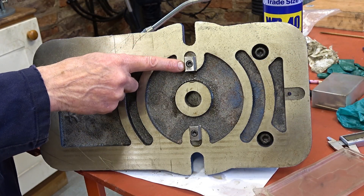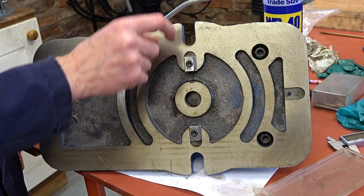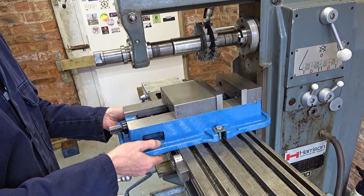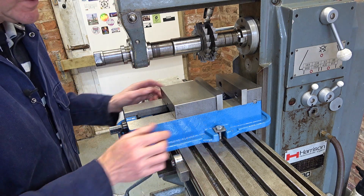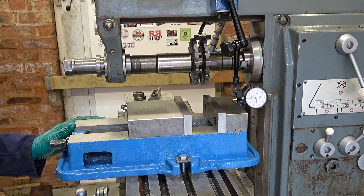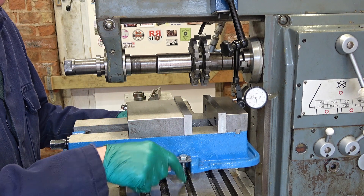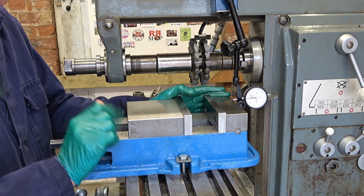Blocks fitted, and I've put a pop mark on the same side of both of them so I can always get them the same way around as they were machined on the mill. There's a bit of movement but that shouldn't matter if I push or pull against the edges of the keys. We have a problem, Houston. Keys are in the right way around, I pushed the vice across and clamped it so the keys are hard up against the T-slot. When I clock it you'll see the problem.